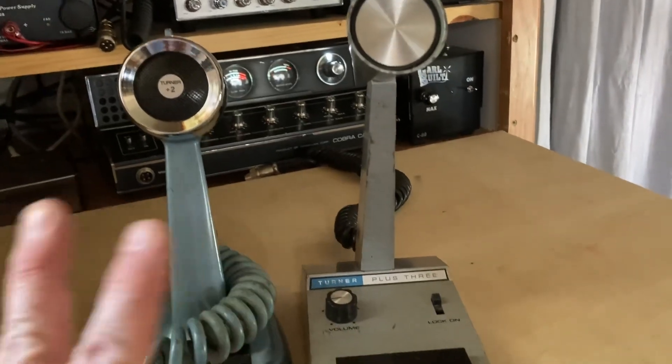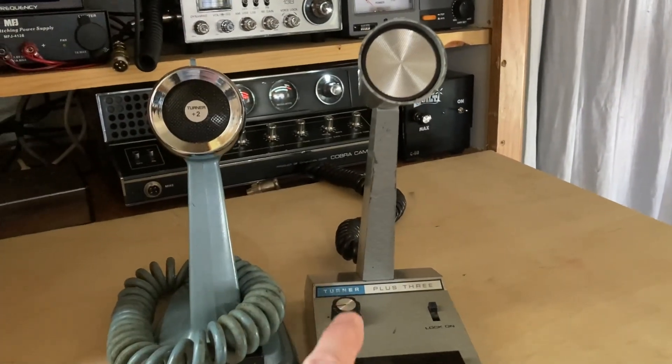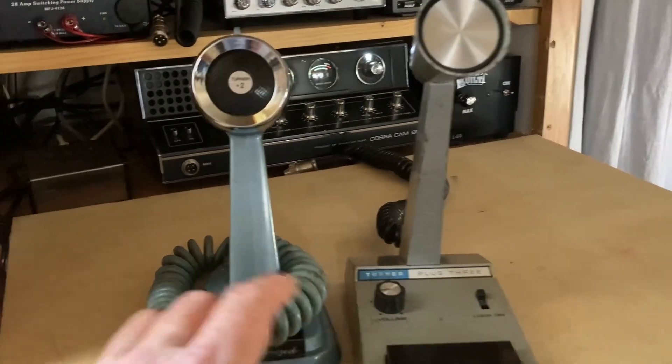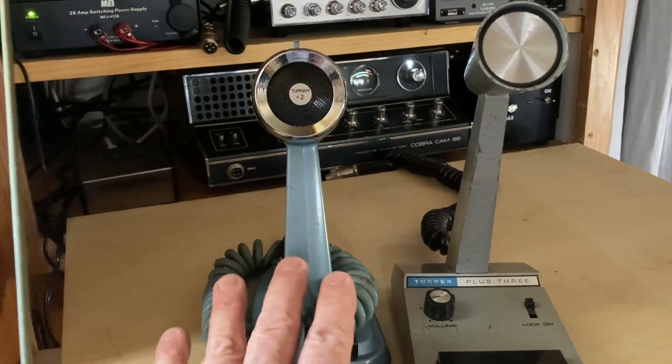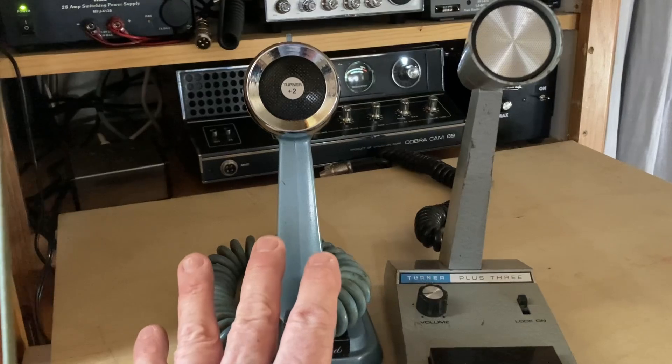What I'm after is good clean audio — that's why I like the Turner Plus 3. It's a compression mic, and on sideband this one right here shines. Not to say the Plus 2 doesn't do a good job if it's set right — on AM you get a lot more modulation, and that's what you're after.